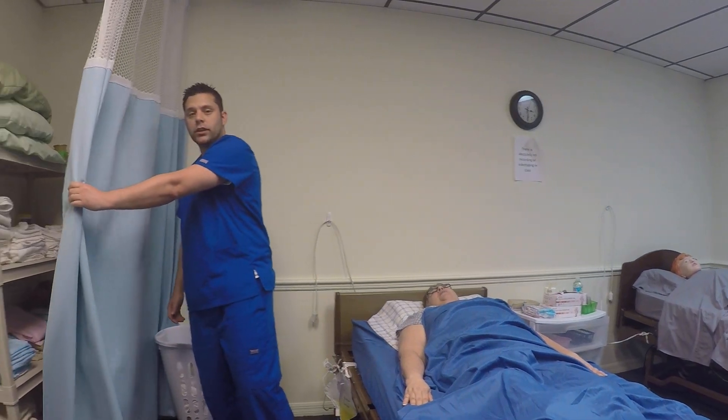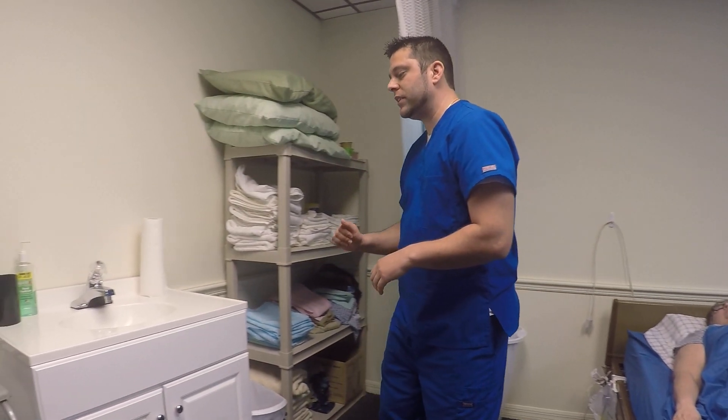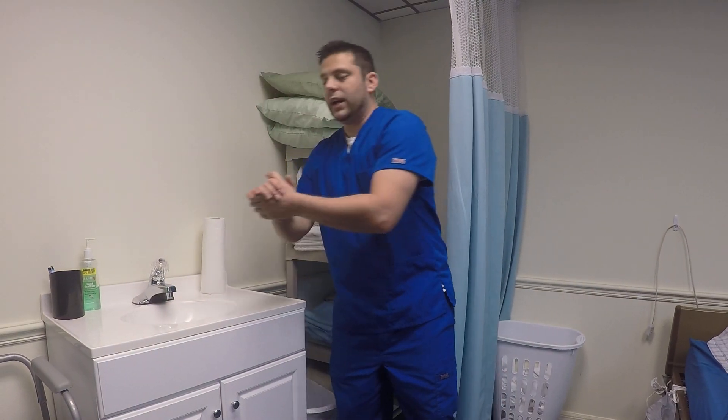Next, you're going to go ahead and close the curtain for privacy for the patient. Then I'm going to perform hand hygiene.